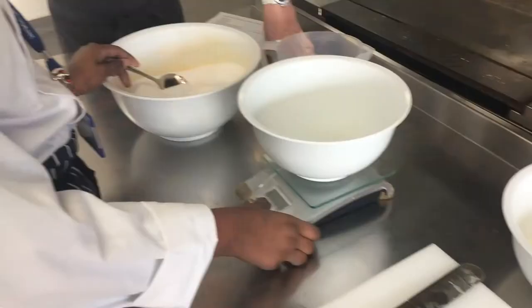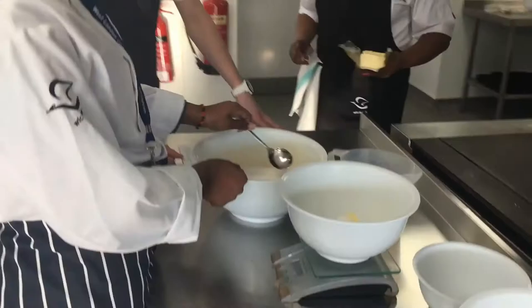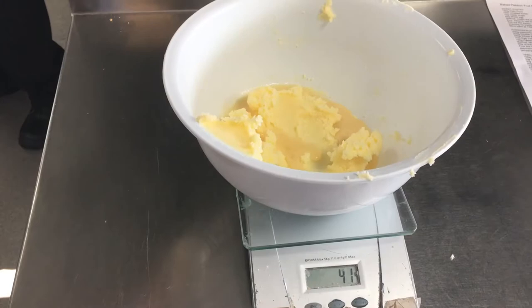So if we can all get our pastry weighed out. We're going to cream the butter and the sugar — we need soft butter and sugar all mixed into one bowl — and beat that until it's nice and pale. Then we're going to slowly add in the eggs, and lastly we're going to add in the flour, working it in slowly and gently.